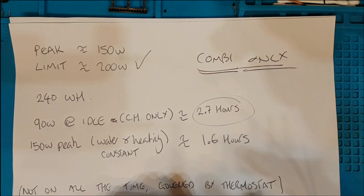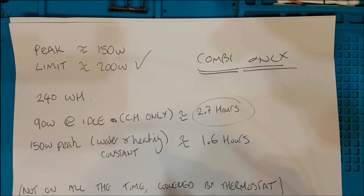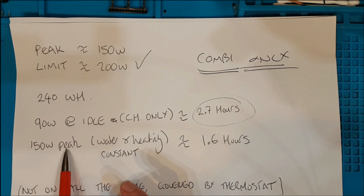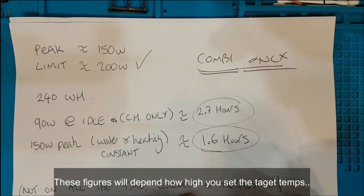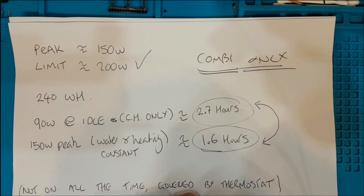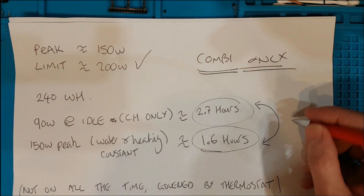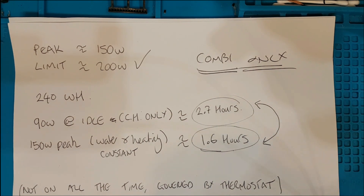It's not only going to be idling — it's going to be firing sometimes, governed by the thermostat, which depends on how high you set the temperature and how often it has to fire to maintain it. But if you were drawing hot water, standing in the shower with the heating belting out, it will give you about one and a half hours. So you're going to be somewhere between one and a half and two and a half hours — probably a little more. If we're getting three-hour rolling blackouts, that little battery should see you through your heating needs.